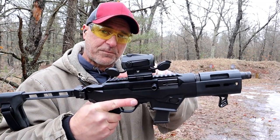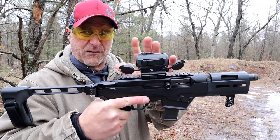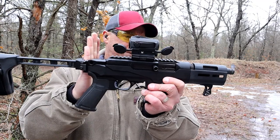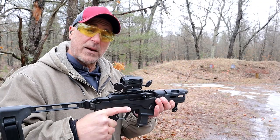I have a Vortex Spark AR on here. It was the only optic I've ever had on it and it's been great. It has an overall length without the brace of 16 and a half inches, and a six and a half inch threaded barrel.